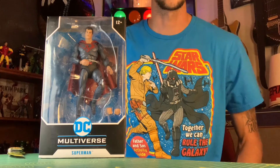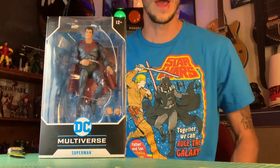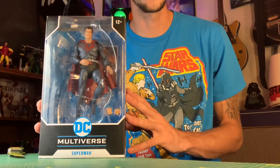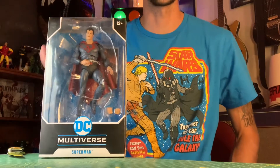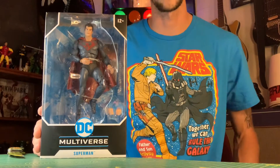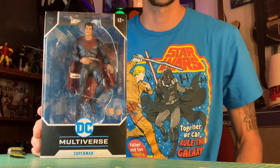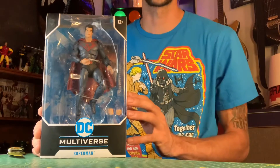Hey, what's going on guys? I'm back with another action figure unboxing and review for you, and we have this DC Multiverse Superman Red Sun version. He's the Superman that lands in Russia instead of Kansas, United States. This guy is really cool. I like the costume variant. I'm about halfway through the comic and the movie was pretty sweet too. So I was excited to get this guy and got him at a pretty good discount. So let's check this guy out.